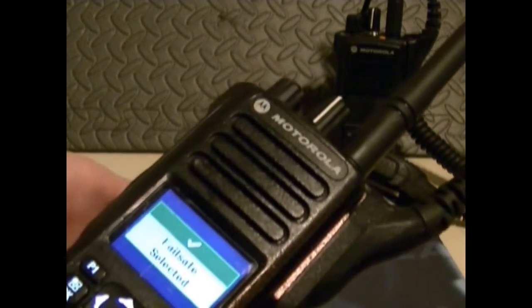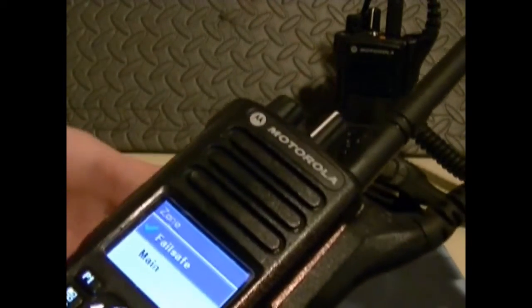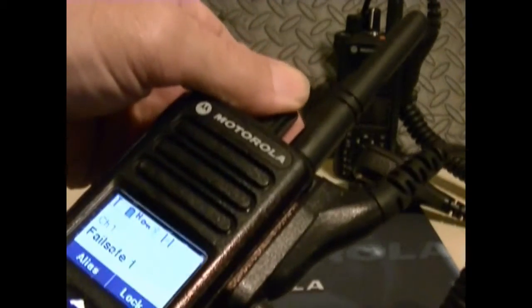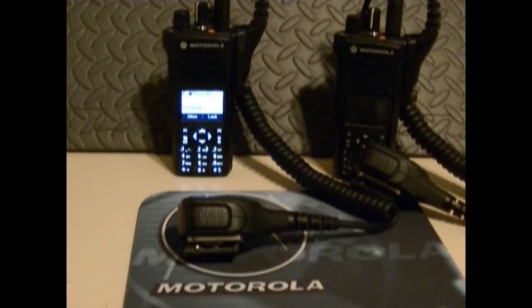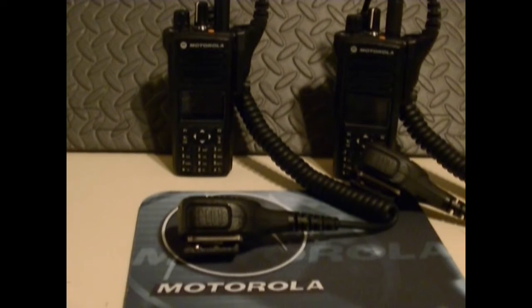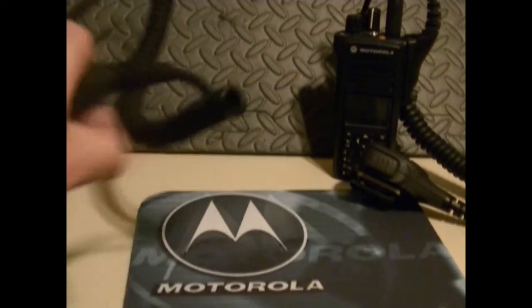Let's go back up to fail safe. You've got transmit interrupt, which enables the user to interrupt another radio conversation and deliver critical communication exactly where and when it's needed. It's got a large full-color display — a five-line display with a flexible, menu-driven interface, with icons that are large and easy to read.